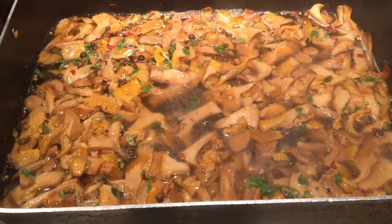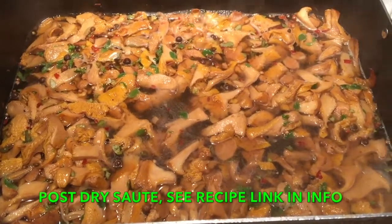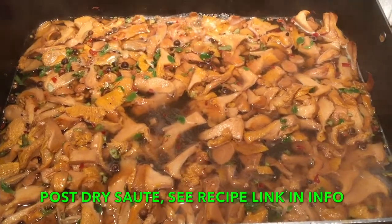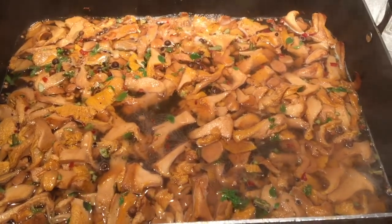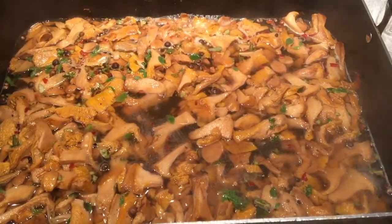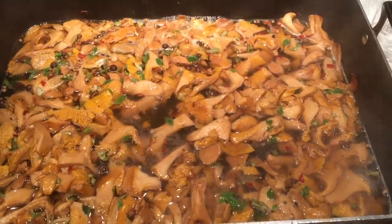This is the mushrooms simmering with the pickling spices and seasoning — I put the recipe down in the description below. You do this for about five minutes after you dry sauté them, and that gets that nice flavoring right in there. Then you can jar them up.